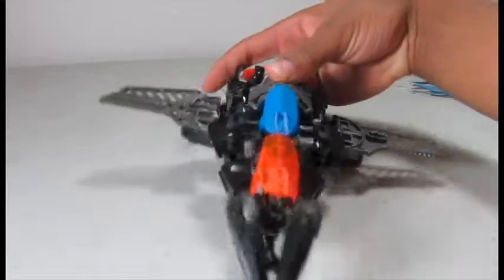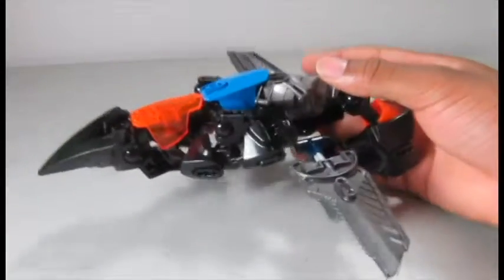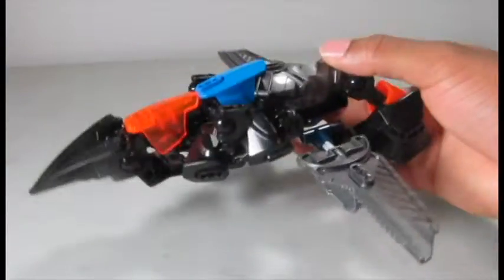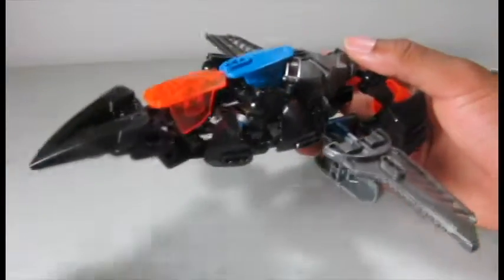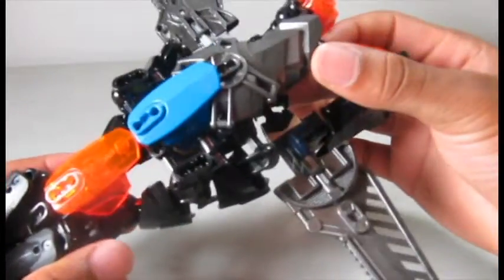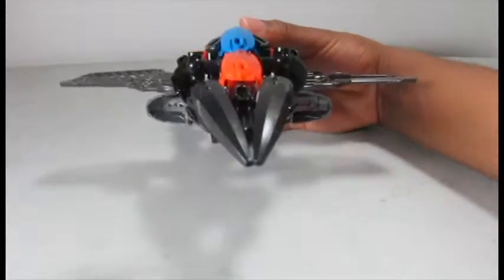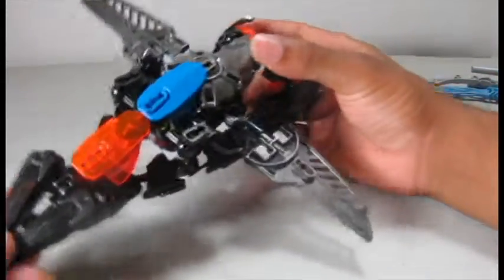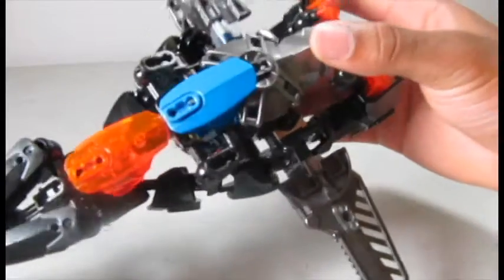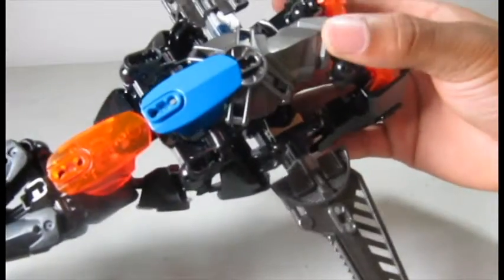Here he is in his ship mode. He's a ship and I don't really want to change that. This is one of the ship modes that I really, really like — it just looks so cool, looks sleek, looks fast, just looks kind of deadly. Maybe a little bit dagger-like. I really like it and I like the colors on it.